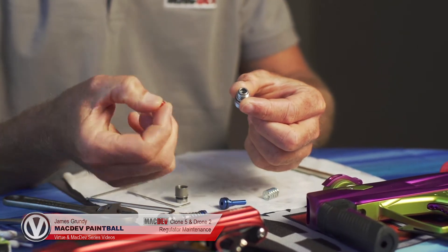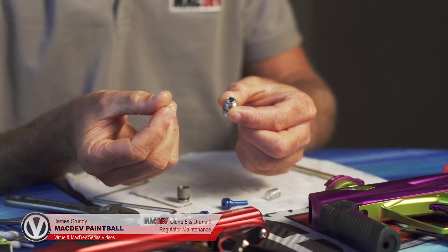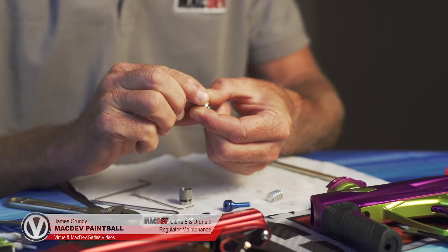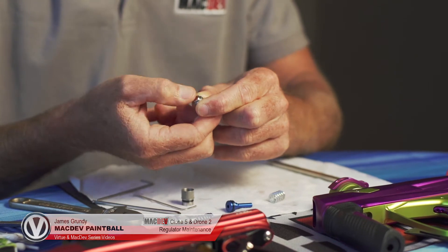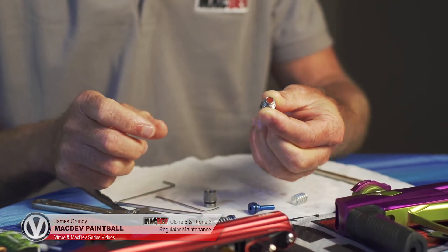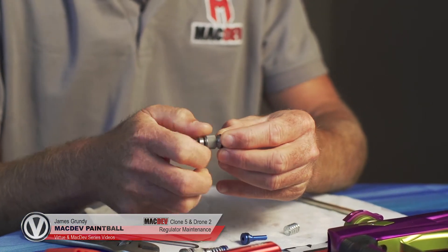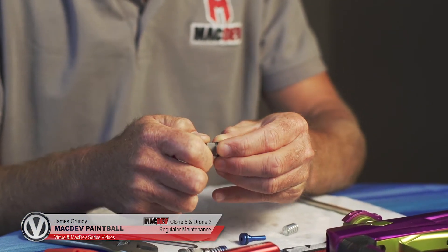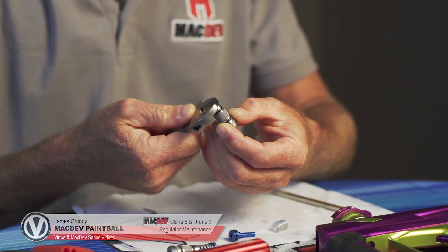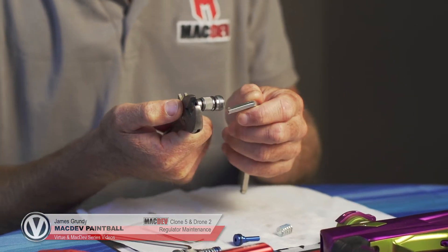Put the seat back in — it has two sides so it's swappable. You can just push it in and press it down hard; it should take up on the o-ring. Screw your cap back on with the crescent wrench and tighten it together.